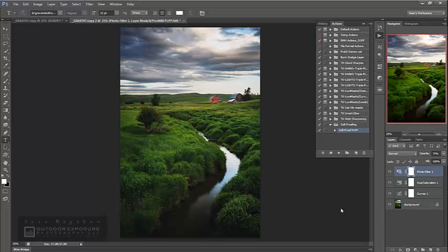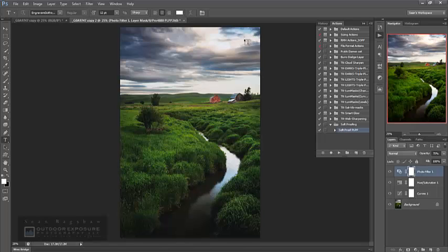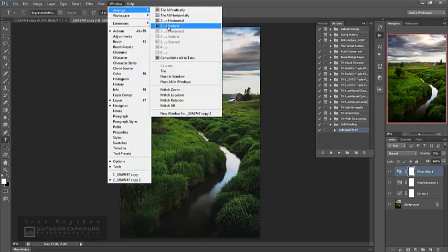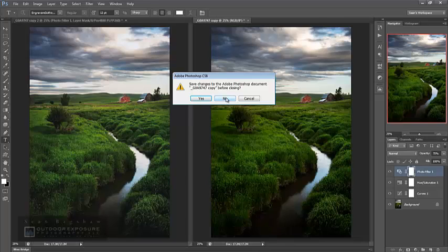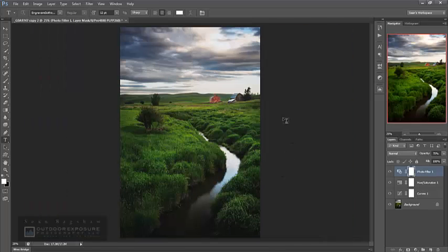It goes through all those steps — flattens the image, closes the original master, creates the duplicates. Now I go to Window and arrange them two-up vertical side by side, close the actions panel, and here is my image with the profile simulation applied and here's my comparison image. All of those adjustments have been applied. I can fine-tune them if needed, and once I decide the simulated image is as close to the comparison as I can get, I close it without saving. Then I use Control+Y to turn off the simulation — now all I need to do is size this for print, do any print sharpening I want, and send it off to be printed.